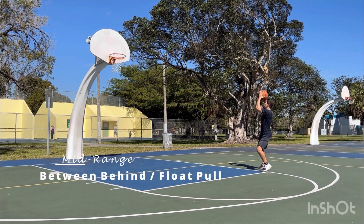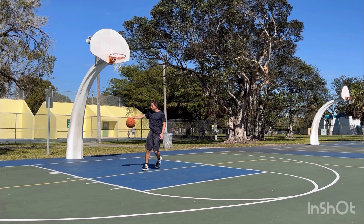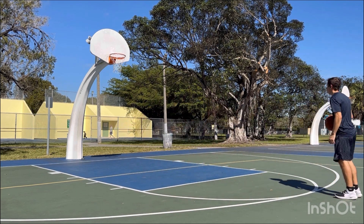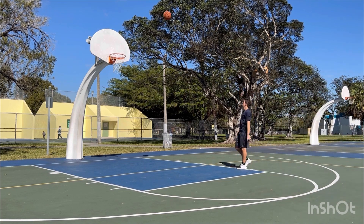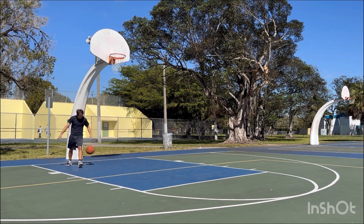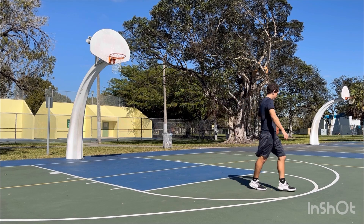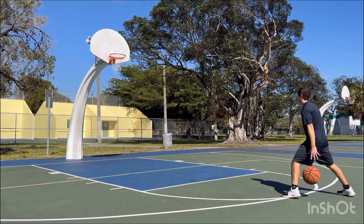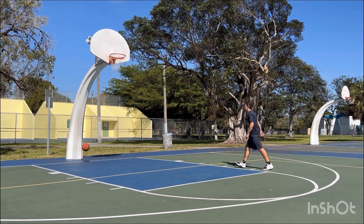For the next drill, starting at the top of the key again, you're going to go between your legs, behind the back, as quickly as you can. Again, floating with the ball, and then this time you're going to take a quick one-dribble pull-up. You should be shooting around the elbow — the elbow is the corners of the free throw line. Try to make five to ten shots going to your right, and then another five to ten shots going to your left.